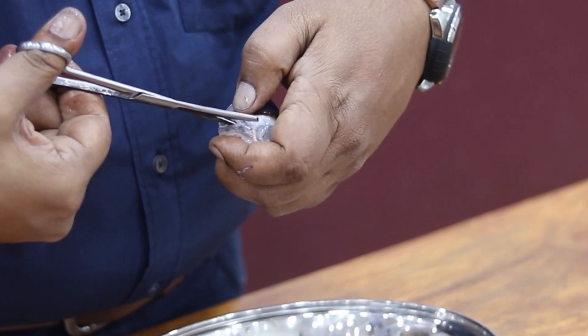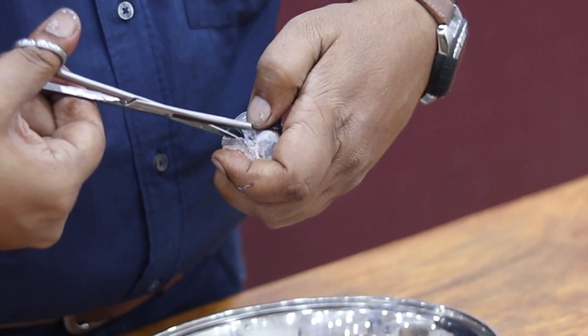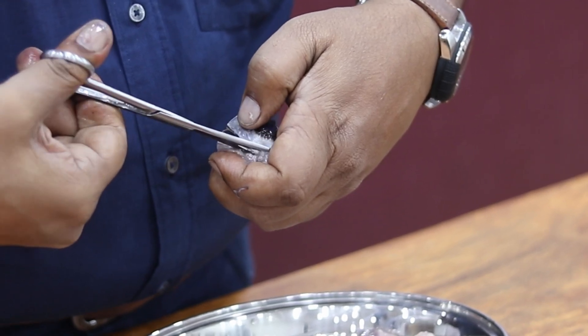The transparent fluid present inside is going to ooze out now. I'm touching it — it's very soft.